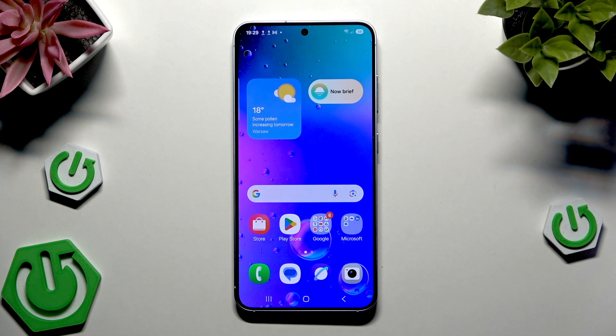Hello, in front of me I have Samsung S25, and in this video I'm going to show you how to share Wi-Fi password via QR code.